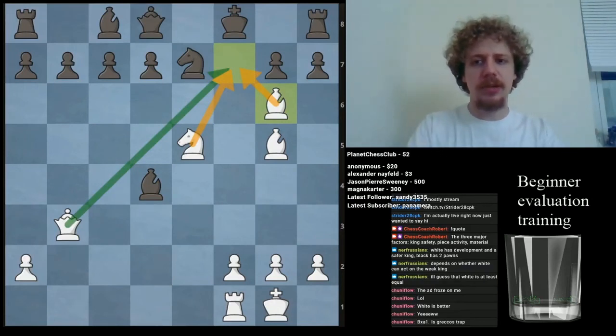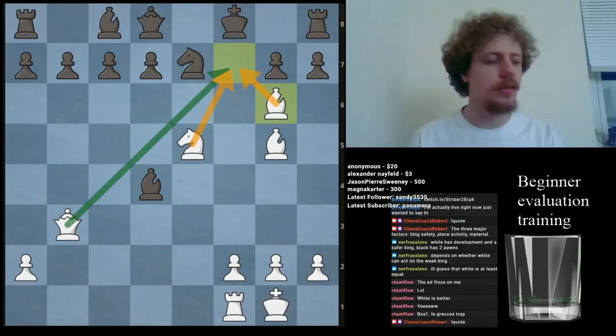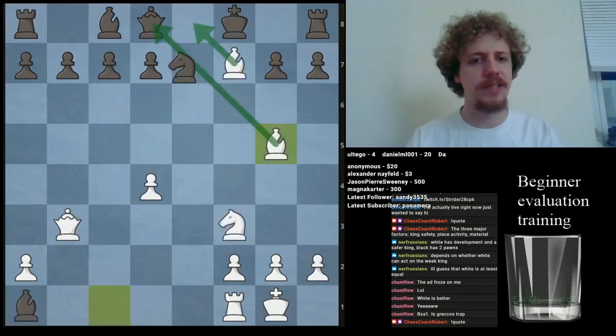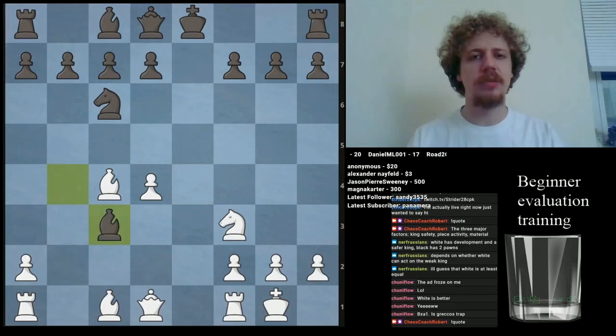This is a well-known trap that's been studied for about 400 years — there's probably a YouTube video about it. But my point is that you can anticipate the existence of such a resource by evaluating the position in the first place. When we go down two pawns, we should get a feeling that maybe there's a tactic here, maybe White is better despite the absence of two pawns. The evaluation should guide our calculation.